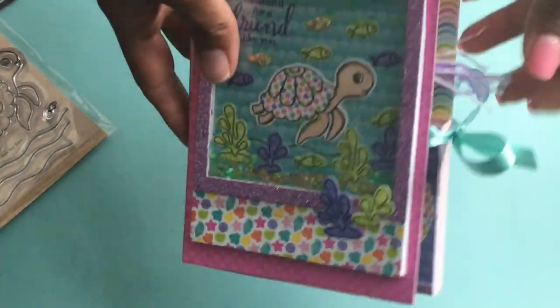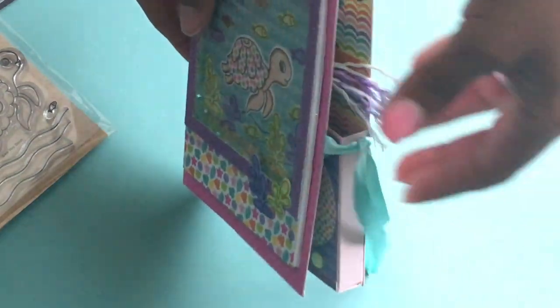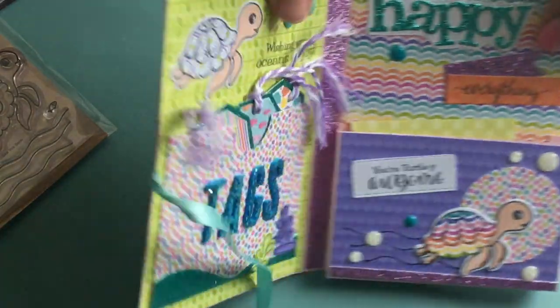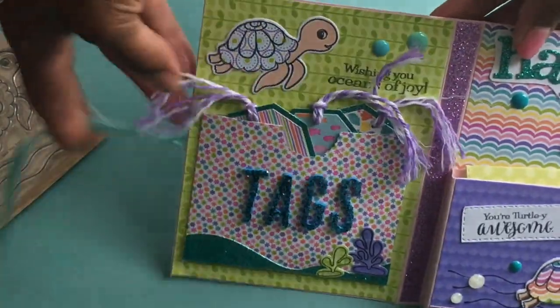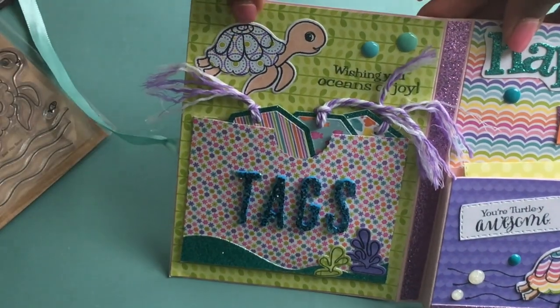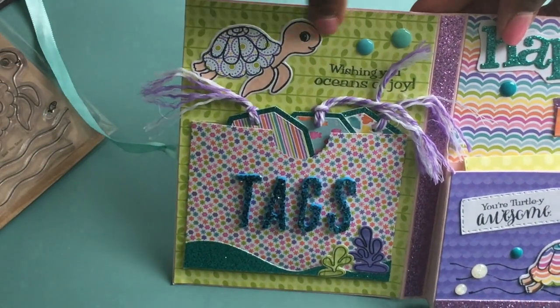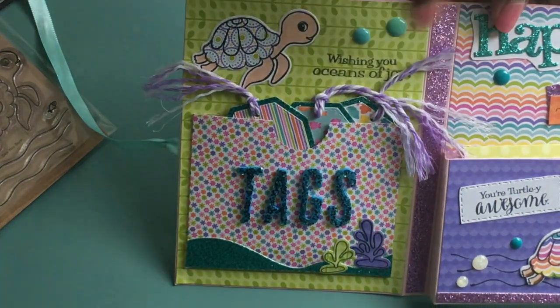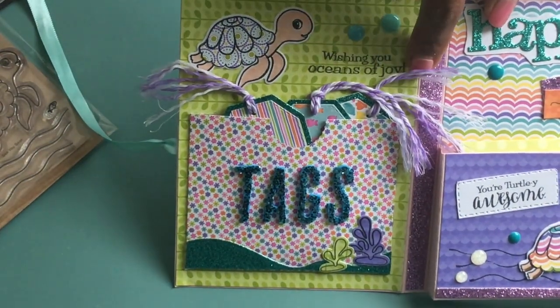So this is the front of the card. And then I'm going to go ahead and open it up — I do have a ribbon closure. On the inside of the card, I created some tags. I just made a pocket and stamped out the turtle and paper pieced the turtle right here. And then I stamped this sentiment which says 'wishing you oceans of joy.'